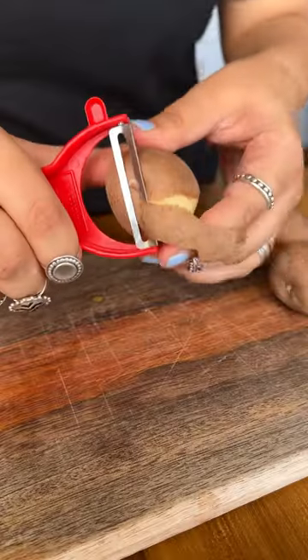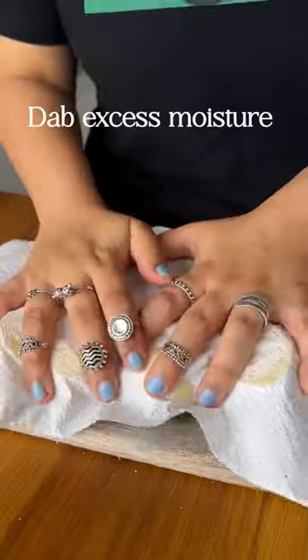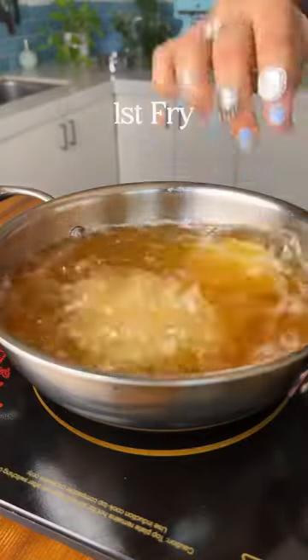This dish always reminds me of a lazy Sunday lunch at home, and this is how we make aloo took. First, we're going to peel the aloo and then cut it into half, add some salt and then pat it dry.